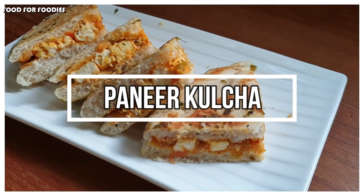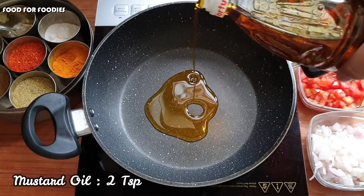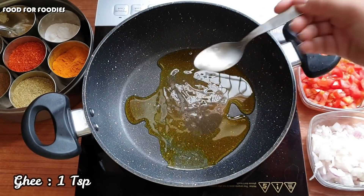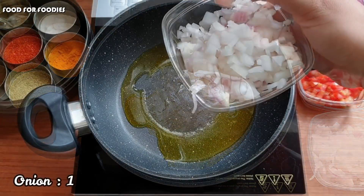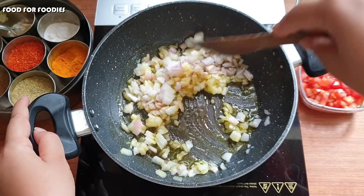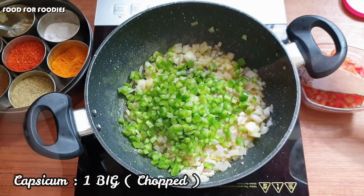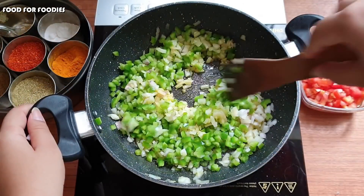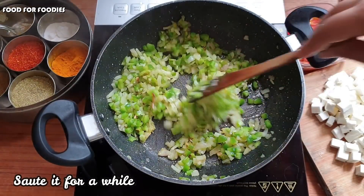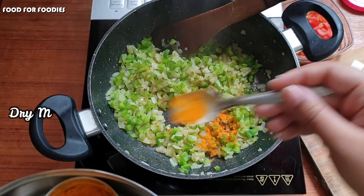Then we start making the paneer kulcha. We start filling. First we add the ingredients — chop it all and then we will put them in for 1-2 minutes. Now we will add soakhe masala, which is healthy.